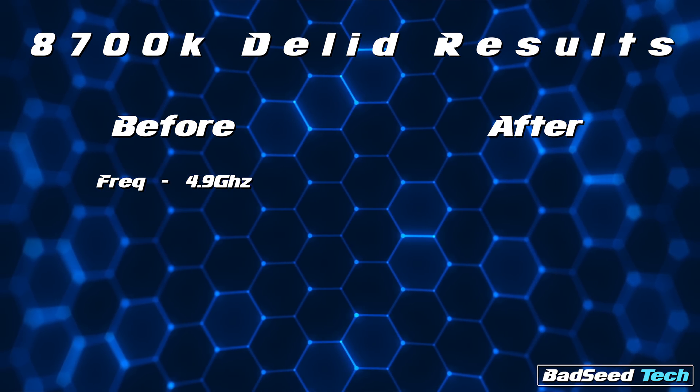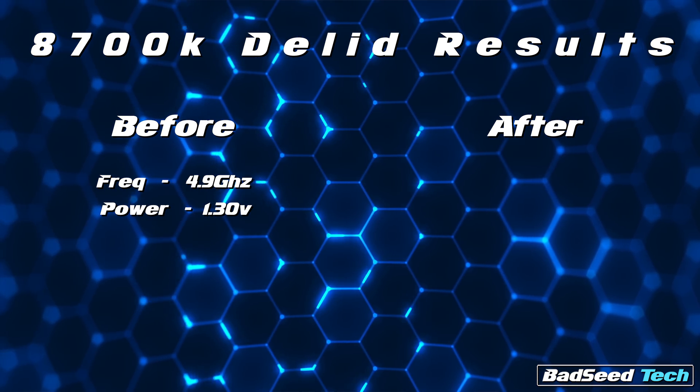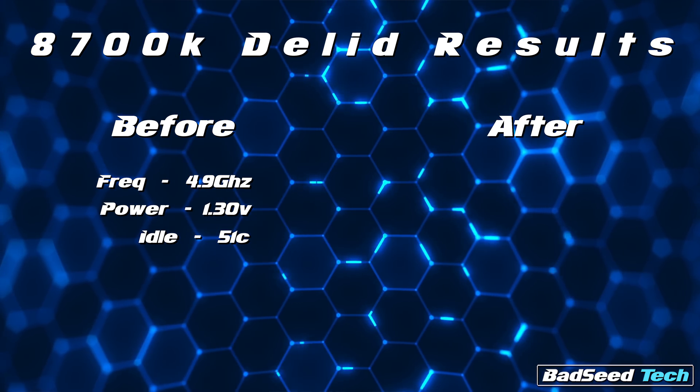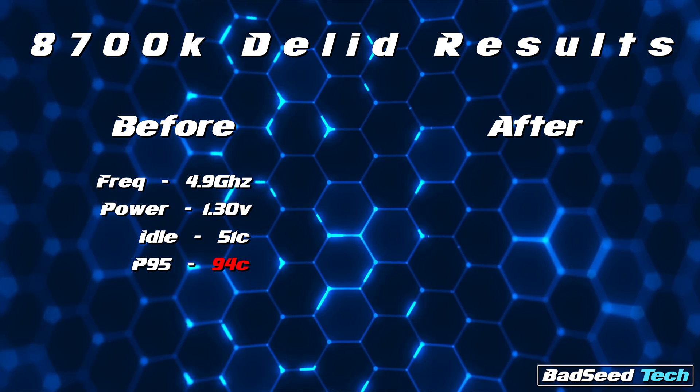Prior to delit, I was able to achieve an overclock of 4.9GHz at 1.3 volts, with 5.0 being just out of reach because of thermals. I was able to get that done with an idle temp of 51 degrees, and under load of Prime95, it saw both a single core and package max of 94 degrees. Because Prime95 works this CPU much harder than any game or video rendering, it's not an overclock I would have felt uncomfortable with — you can expect about a 15 degree difference in everyday use. If I tried bumping that up to 1.31 or 1.32 volts chasing that 5 gig overclock, I saw a temp spike to 100 degrees under Prime95.